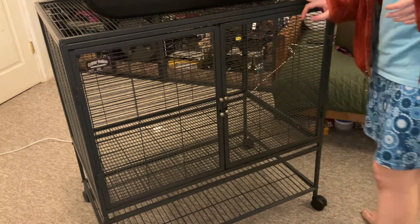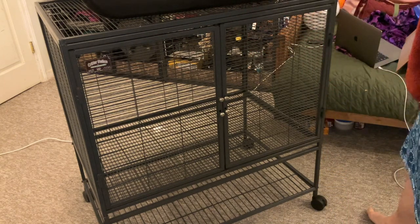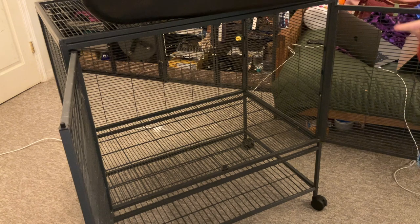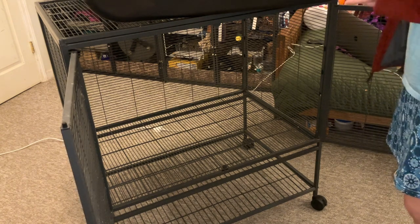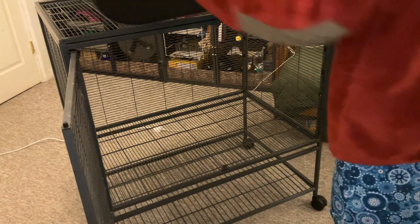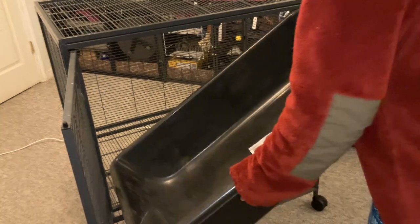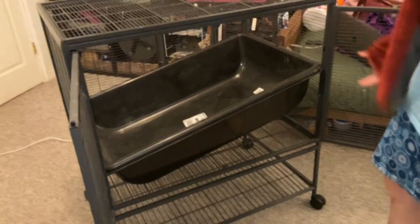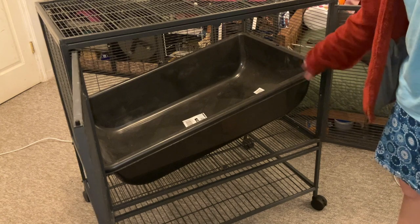Hey guys, it's Shadow the Rat and for today's video I'm going to show you the easy way to put a cement mixing tub into a Critter Nation. Now this cement mixing tub is 24 inches by 36 inches and it comes from Home Depot. One of the big issues you see with people who are trying to use these as a deep base for their Critter Nation is that when they put it in the cage, it doesn't seem to fit very well.